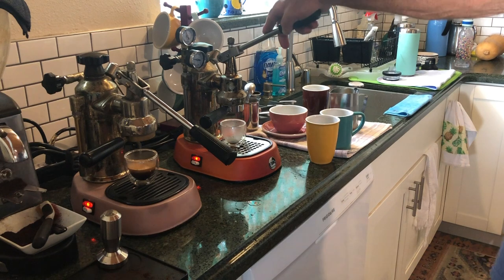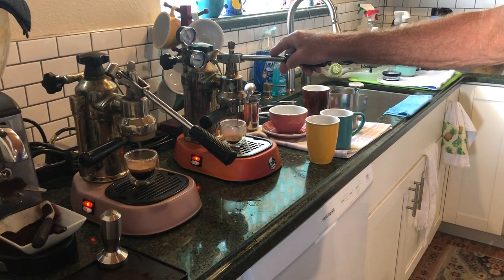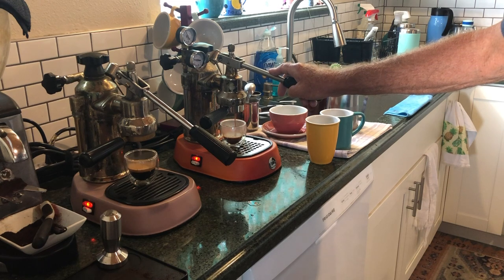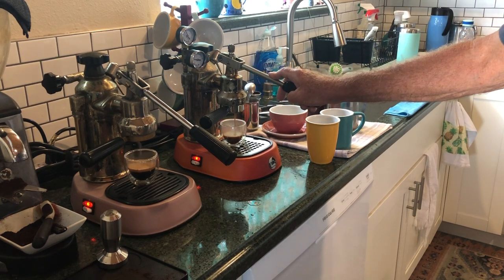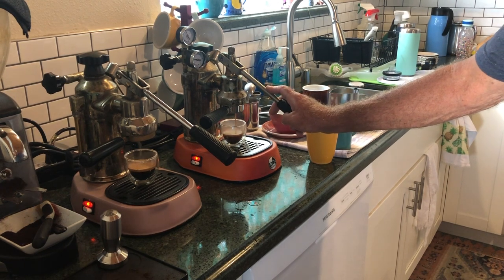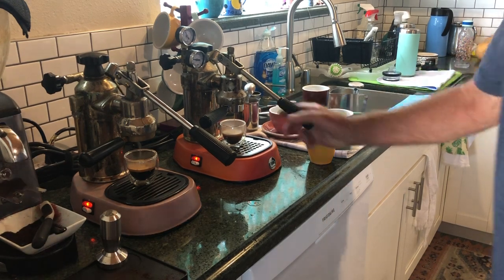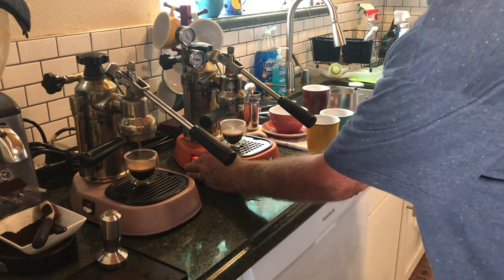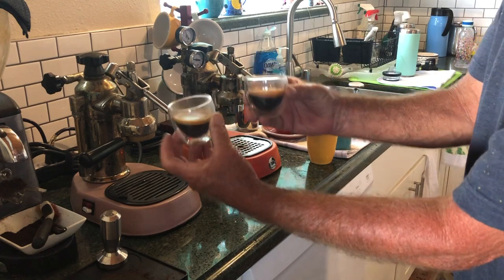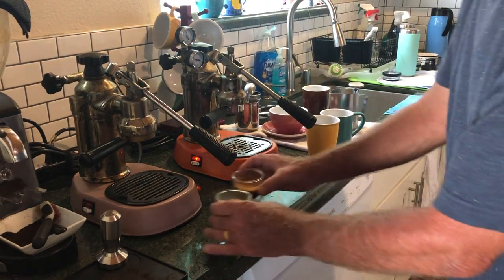One more shot and then I'm going to go outside to sit in the backyard and have these with Uta. Right to the center — it's like everything works out in the end. Wow, I think we did it again. We'll heat that one up to steam a little. Exactly the same, yeah nice crema — the La Pavoni Piccola really does it.